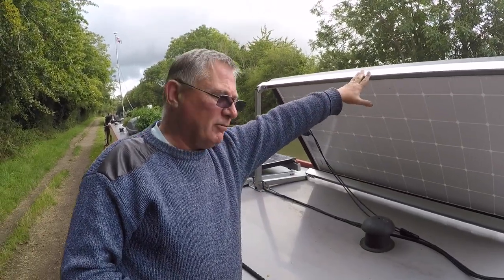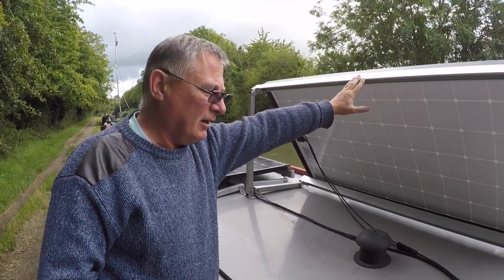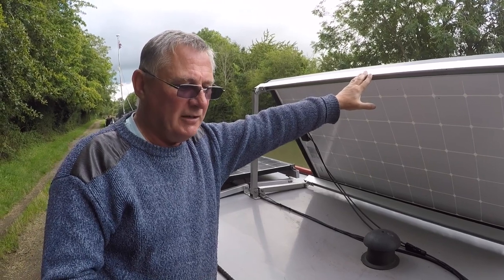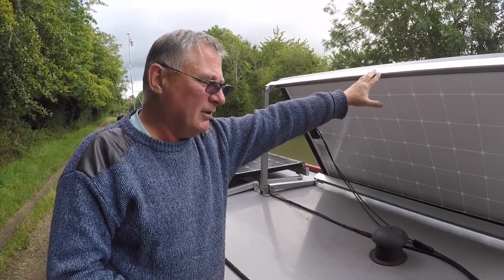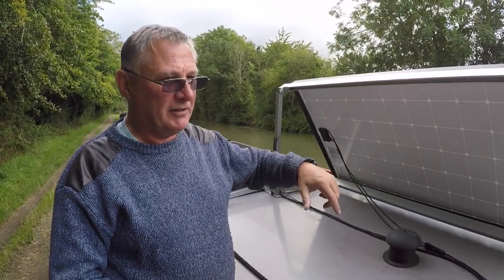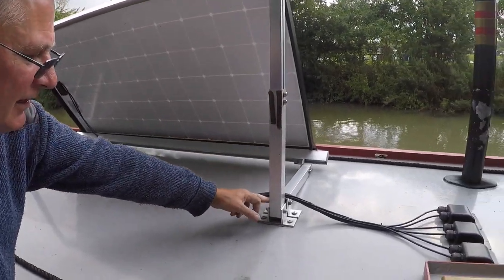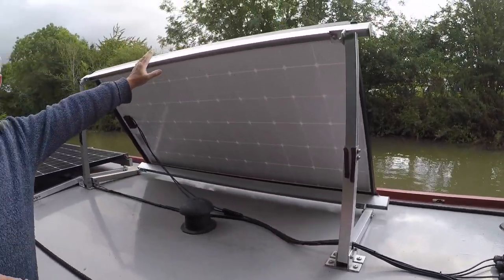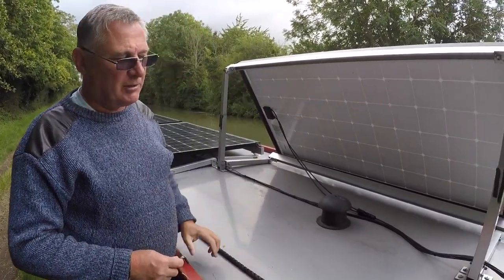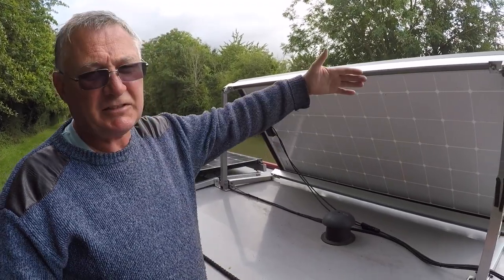These are quite robust. We've had them up in the winter in high winds. If the wind is going to get up, especially in the winter when you need as much power as you can from them, I tilt them up towards where the sun is going to come up and adjust them throughout the day. If you lock all four bolts, even in a gale they stay up. They rattle a little bit — you're going to get some noise — but they stay in place.